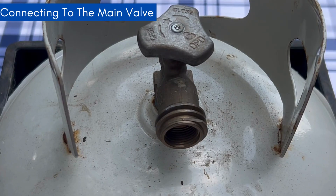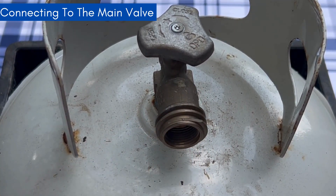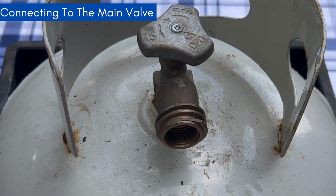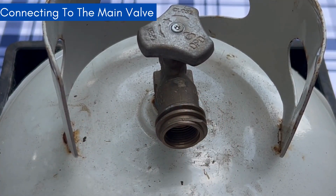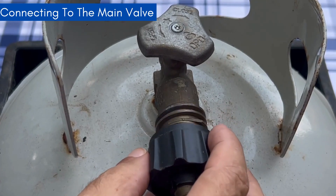The first thing we're going to go over is the valve connections right here on the main valve. You'll see there's threading on the inside and threading on the outside. For the threading on the inside, if you have a cooker or maybe you're doing some kind of welding, you're going to have a fitting that looks like this — this is one of the older style fittings. The threading on the outside is what the newer cookers and burners nowadays use, and that's going to look something like this. You connect it and it threads to the outside.